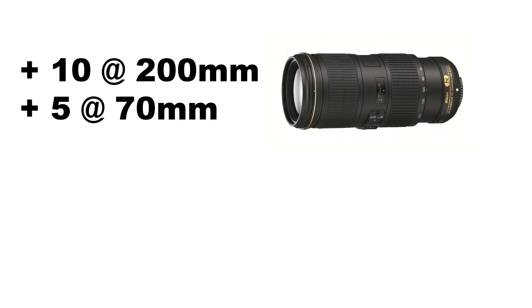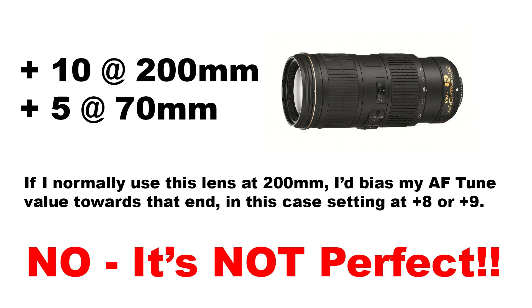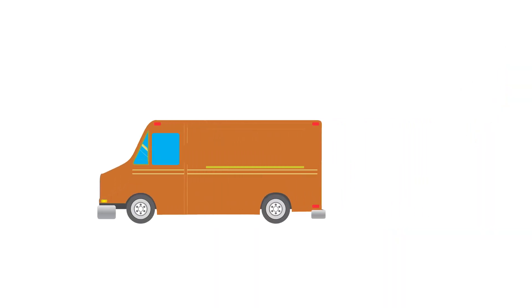If you tend to use the lens all the time at the long end or the short end, you might want to bias your values towards that end. For example, if I had a zoom lens that was plus five on the short end and plus ten on the long end, but I almost always use the long end, I'd probably go with maybe a plus eight or a plus nine. This is messy and it's really not a perfect solution. If you think the gap is getting too wide between the long and short end, the only option I know of is to send the lens into Nikon and have them take a look at it.